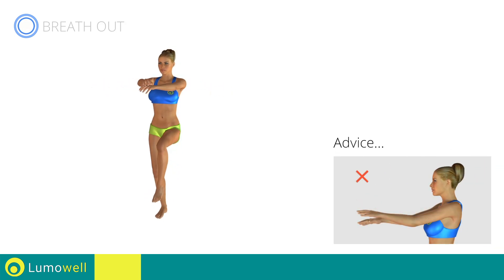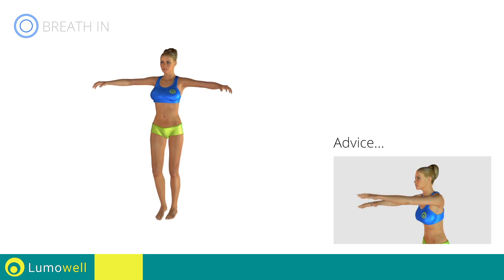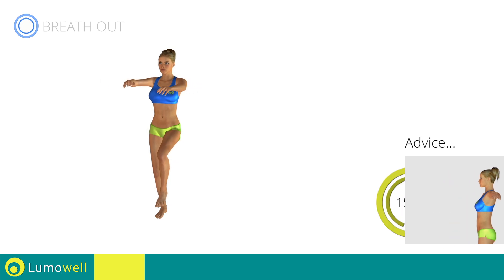Don't bend your arms — keep them constantly flat. Don't curve your back; keep your abdomen tight. Don't bend your head — keep it always in line with your back.